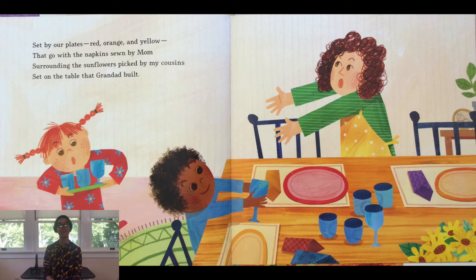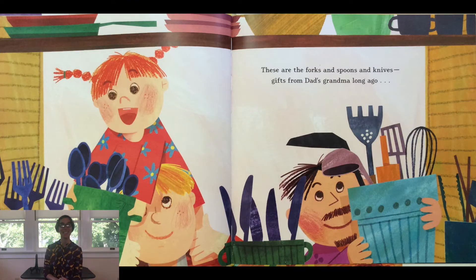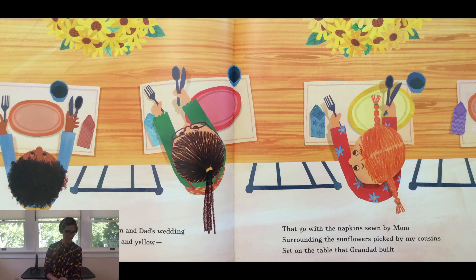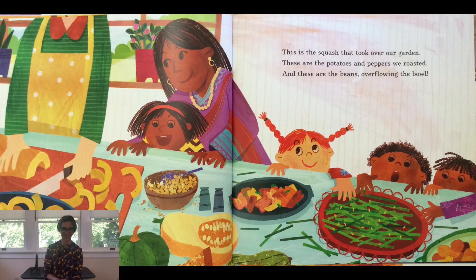These are the forks and spoons and knives — gifts from dad's grandma long ago — placed by the glasses from mom and dad's wedding, set by our plates red, orange, and yellow, that go with a napkin sewn by my mom, surrounding the sunflowers picked by my cousins, set on the table that Granddad built.